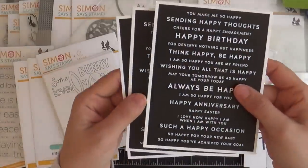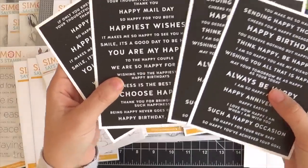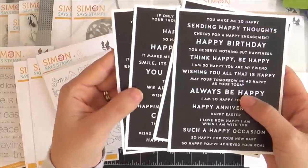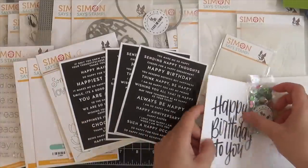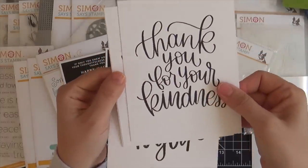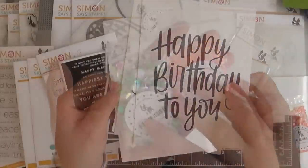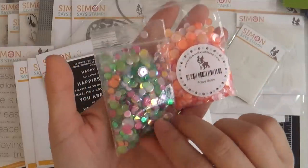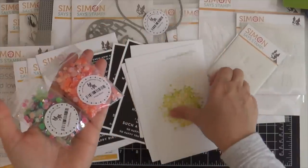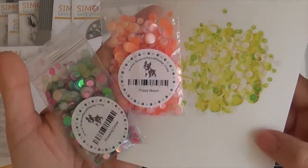We also have some new sentiment strips called Reverse Happy Birthday. I love that these are white on black, which makes them really pop on colorful cards. You can die cut these with your sentiment label dies or trim them with a craft knife. Next up we have some lettered greeting cards — they're beautiful, big, bold, and it's got to be Christina Werner's handwriting. And then we have a few new sequin mixes: Poppy Bloom, Flowering Clover, and Spring Chick — a cute yellow sequin mix.